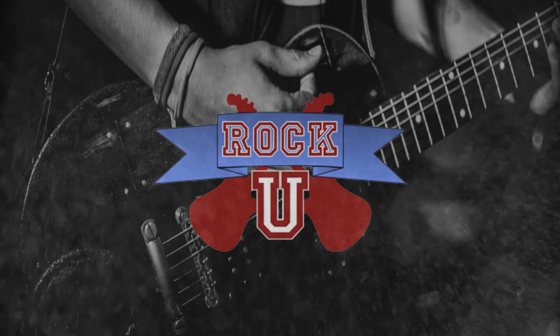Hey everybody, this is Matt from Rock U back with another one-minute masterclass. Today's masterclass: how to choose songs for your cover band. This is not a technique video — I don't need the guitar today, it's just for show — but this is actually one of the hardest skills to learn.